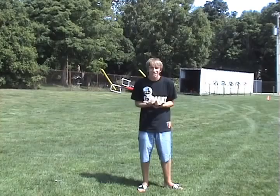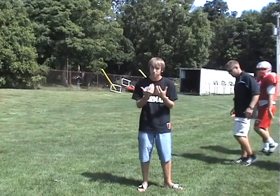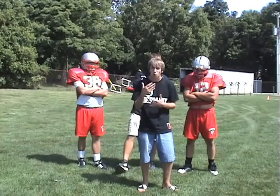But I was just thinking, these guys, they're good, but are they really tough enough? I think that I could be tougher. I think I could play the game of football better than all of them.